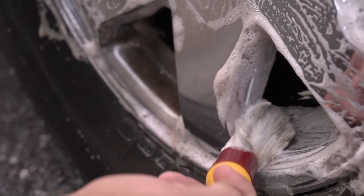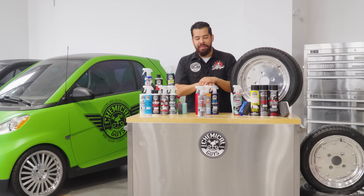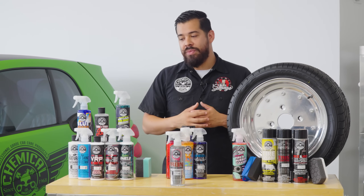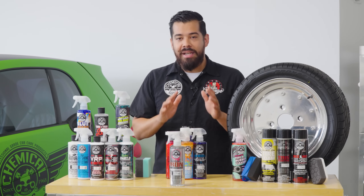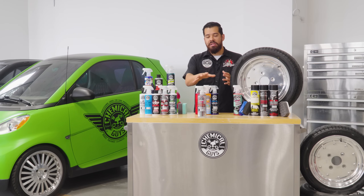Decon Pro is an acid-based cleaner, so keep that in mind. If you are working with more sensitive finishes like matte wheels, you want to make sure you don't use it on there. If you have more sensitive painted wheels, make sure you're not applying it in direct sunlight or on a hot surface. Whenever using any wheel cleaners or tire products, make sure your wheels and tires are fully cool to the touch so there are no chemical reactions with the product and the heat.